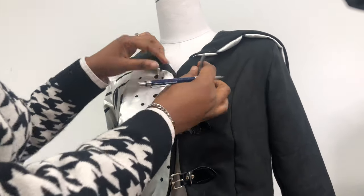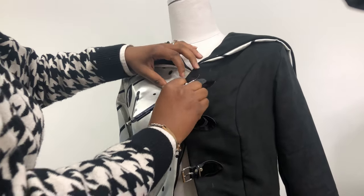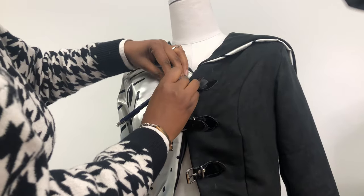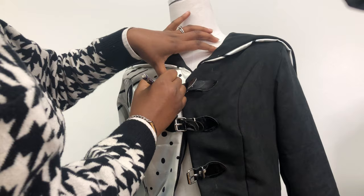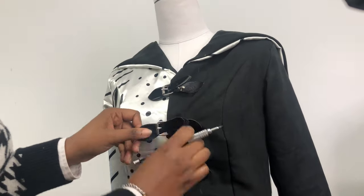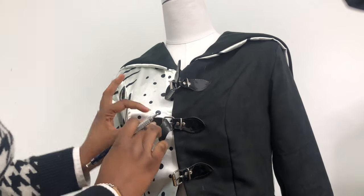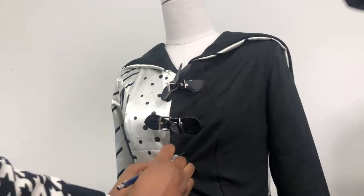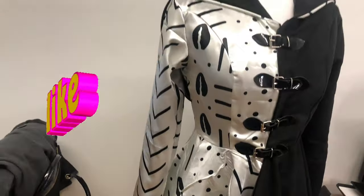The next stage is to make sure the buckles lie correctly on the other side so I know exactly where to sew and don't make any mistakes. I'm overlapping the front first and then marking with a pencil just where each buckle should be on the other side — just tiny dots — all the way down.